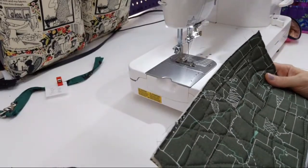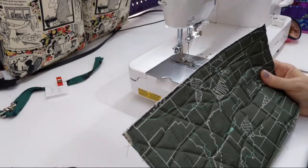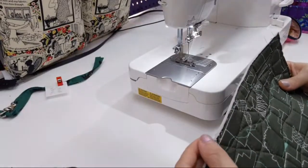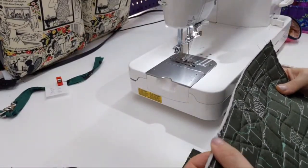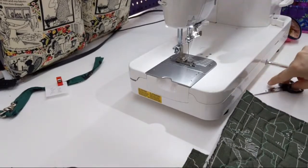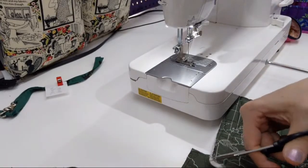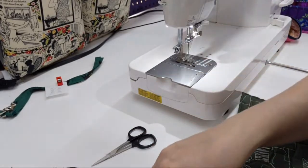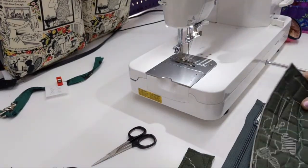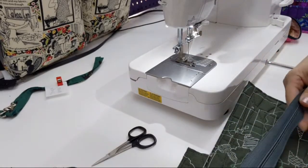This isn't going to be a tutorial because Patterns by Annie does their own tutorials, and that's kind of part of their business plan, which I fully respect. So I'm not going to be giving a step-by-step — it's going to be more like a sew-along with me sort of thing. And I can probably answer some questions as long as they don't give away information on the pattern.